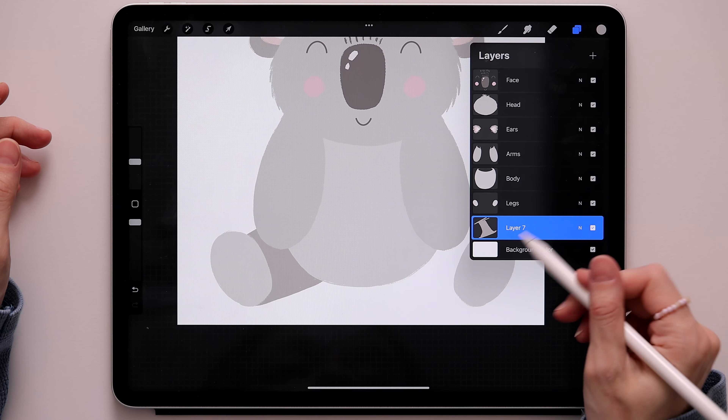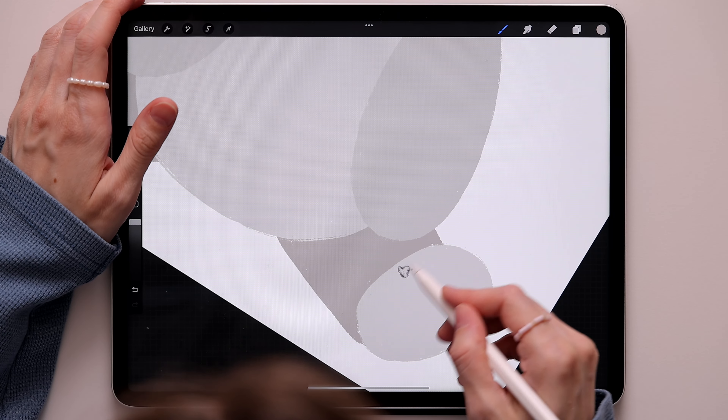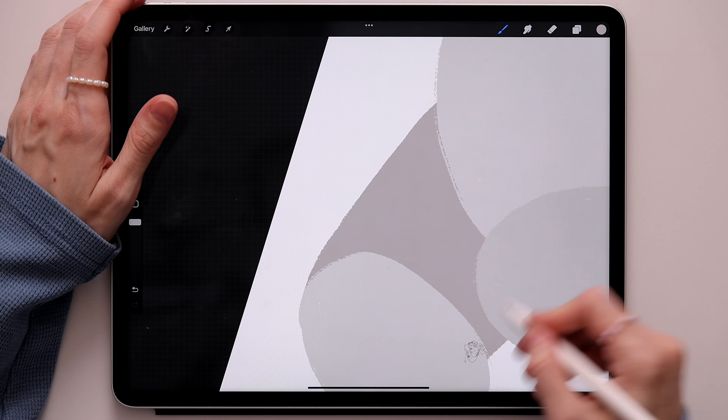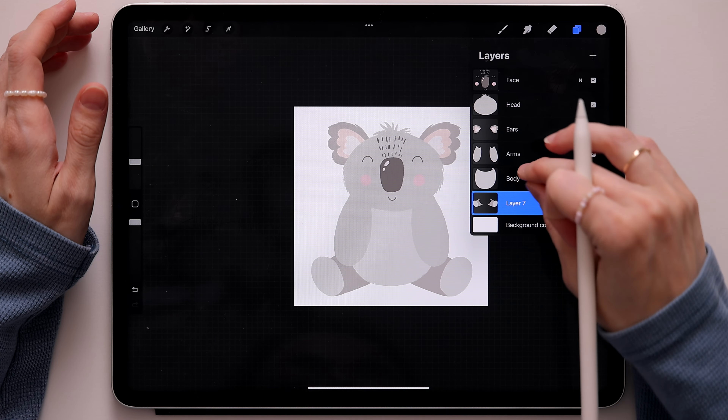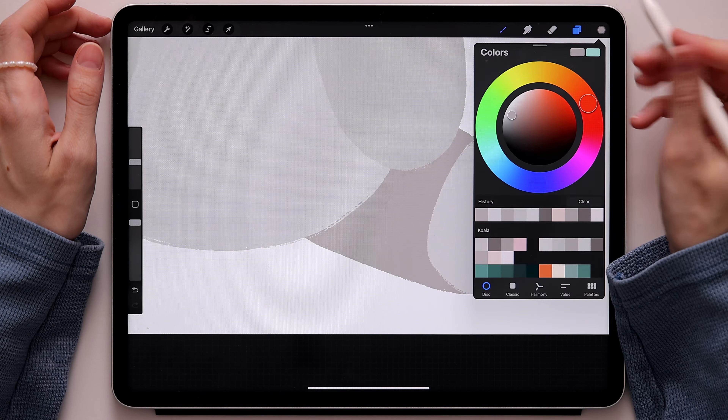Duplicate this layer, flip it horizontally, and move it to the other side — I'll just fix it a bit here. Overall it looks pretty good. Merge these three layers together and rename it. Now create the footprint on top: go back to the color palette, take this color, create a big oval and color it, then create three little ones. Do the same thing for the other paw — one, two, and three.